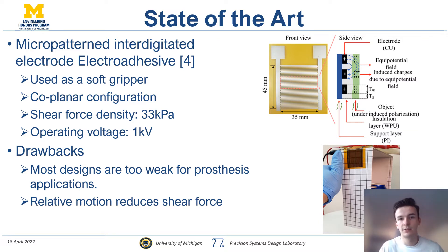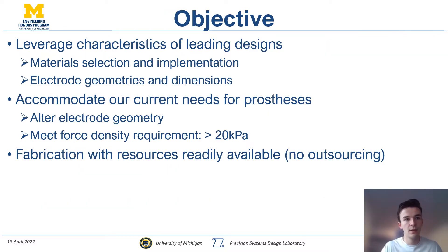A more nuanced drawback is that because it's inducing an electric field through a neighboring substrate, charge needs to continuously accumulate, and if there is relative motion fast enough, it can result in a loss of pressure. My main objective is to leverage the winning characteristics of these designs — specifically the materials, electrode geometries, and dimensions — and accommodate those in the context of a prosthetic: specifically altering the electrode geometry to meet the force density requirement for our specific application and changing the geometry so that it fits in our prosthetic transmission architecture.